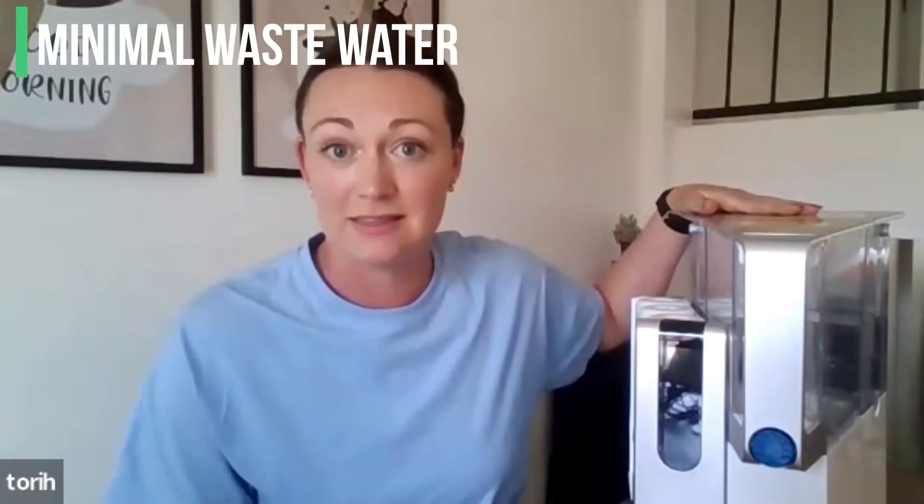This system is super high efficiency — it has an 80% efficiency ratio, whereas traditional systems might use four gallons of water just to get one gallon of purified water. What were your findings with the amount of water consumed? There's only a tiny bit left in the tank after it filters through the water, definitely less than a gallon. So I feel good that I'm not wasting a ton of water every time I use this.